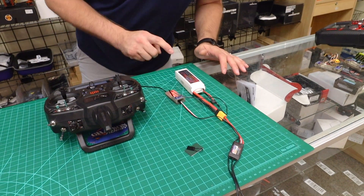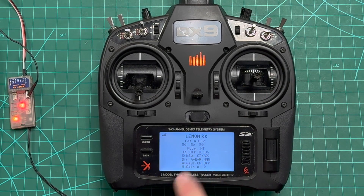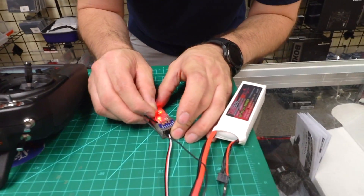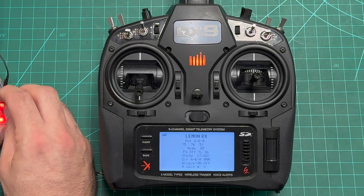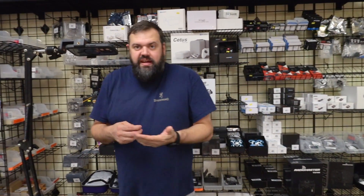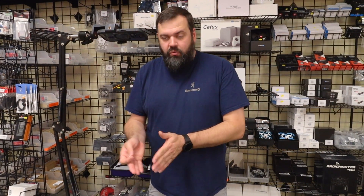If we push the failsafe button, that setting will change. You can also see the gain pots — what I really like about TextGen is you can see right now they're all on 50. But if I move the gain pots, it's actually actively updating on screen as I move them. If you want to fine tune, you can set it and jot down the exact numbers you had. If you're moving a receiver from plane to plane or have similar setups, you can get a reference of where you want to be.